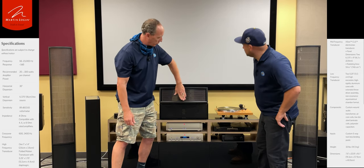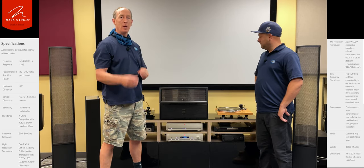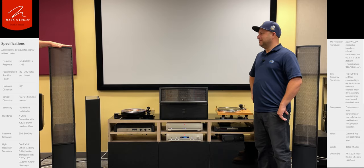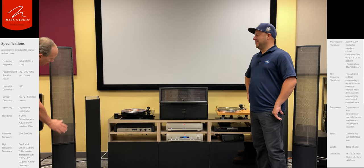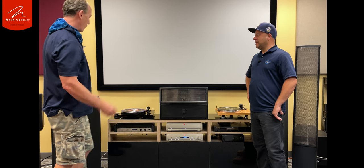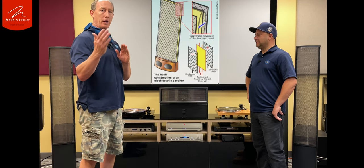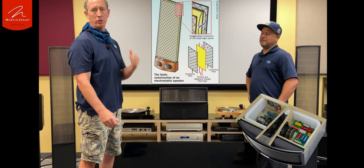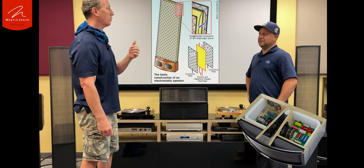The other thing we see out of this speaker is it has 114 square inches of what's called an electrostatic panel. An electrostatic panel is what you find in their higher-end designs — it's a thin gossamer material that's charged by electricity and able to move incredibly quickly. That gives you much less distortion than you see out of conventional designs that use aluminum, titanium, that sort of thing.